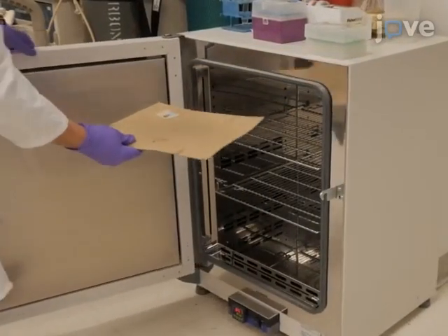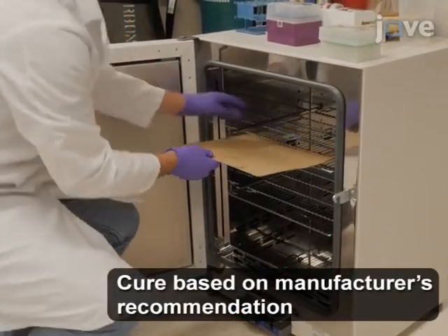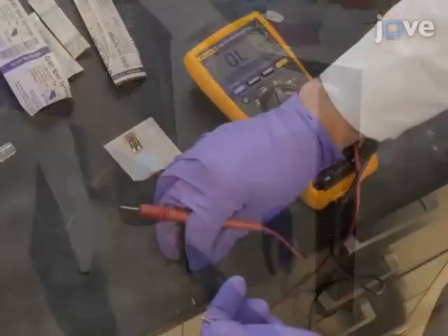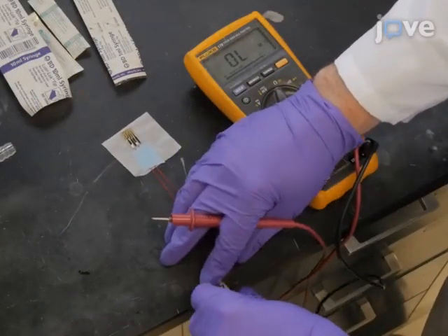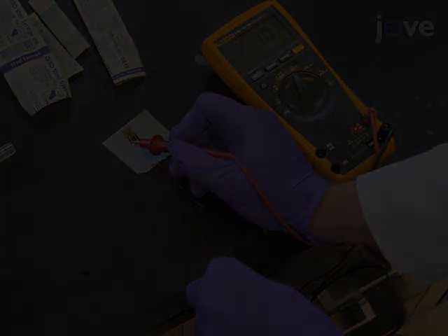Carefully move the apparatus to an 80 degree Celsius oven for one hour to cure. After the epoxy cures, use a multimeter to ensure electrical connectivity between the end of the wire and the pads.